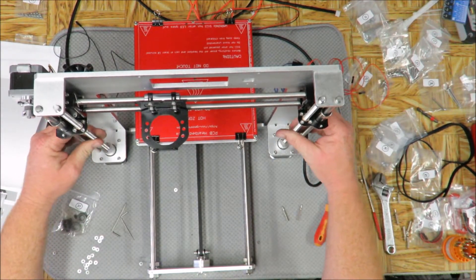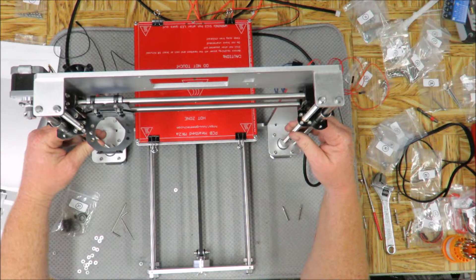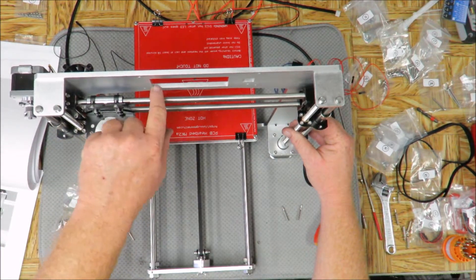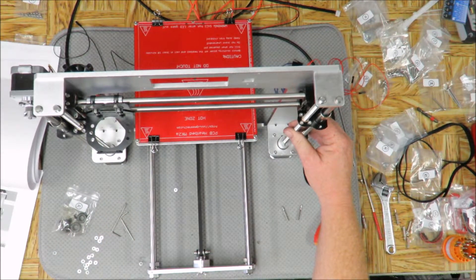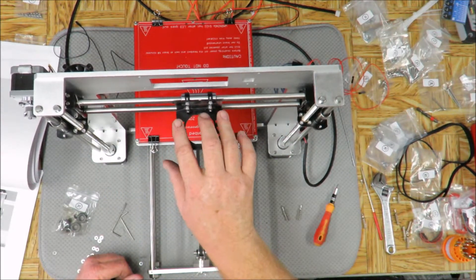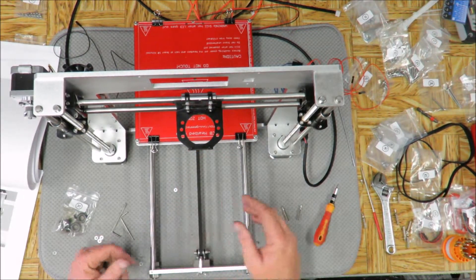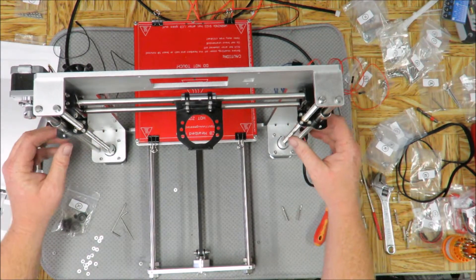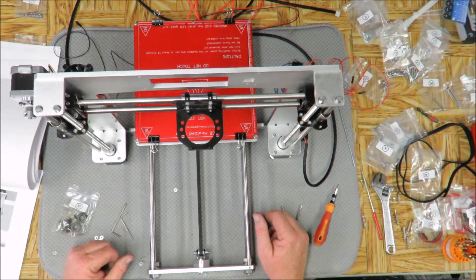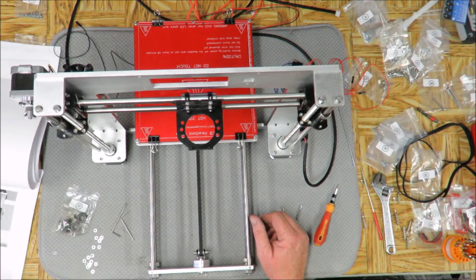Now I want to make sure the gantry is level, at least as level as it can be. I'm just eyeballing it with that seam where the cutout is — I'm guessing it's fairly close. I'll wait until everything's put together and I get the extruder on it and get down to testing on the bed. Once I get to that point I'll calibrate everything, making sure the stepper motors are turned off and everything is completely even. Now I believe we're to the point where we're going to put the belt on.